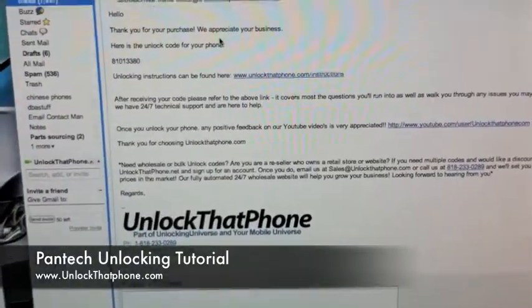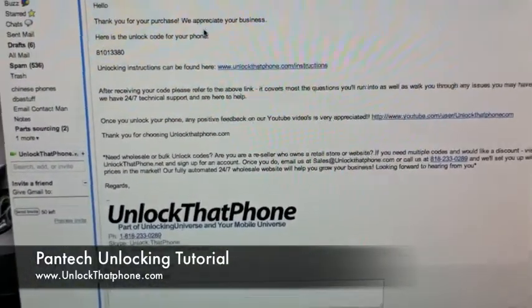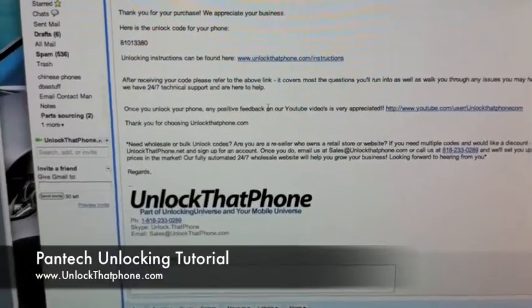In the turnaround time specified on the site you're going to get your code — you're going to get an email. It looks just like this: it's got a little thank you, the code, and you'll have a link to this video as well as anything else you might need to know about your purchase.